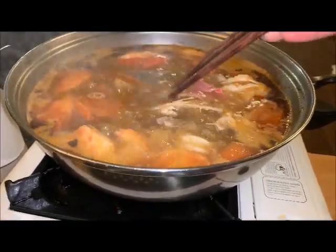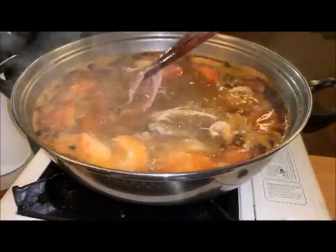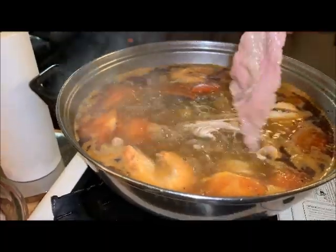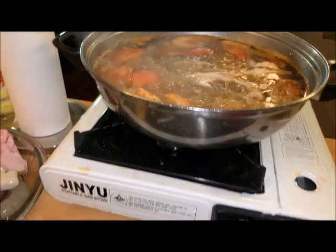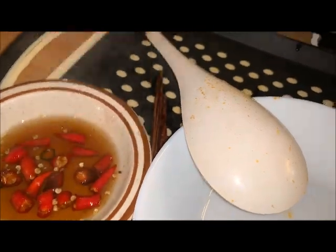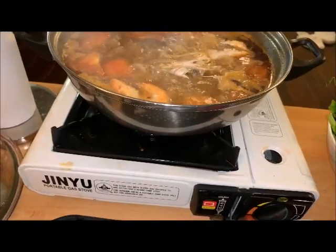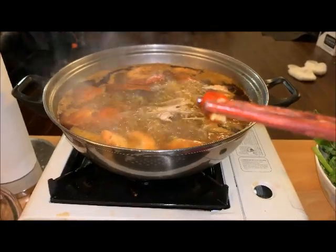Let's do some sauce. I need a piece of chili to go with it.